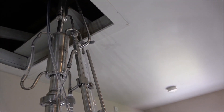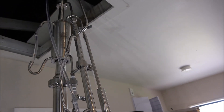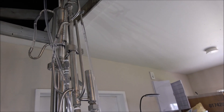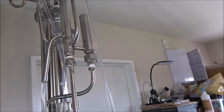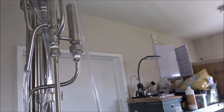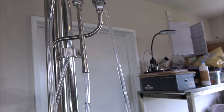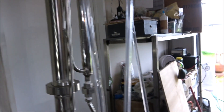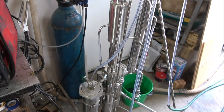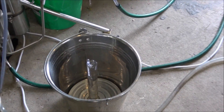Then it's proceeding down through this particular condenser, and we also have a breathing device over here that helps the column to breathe. It's running at atmospheric pressure, so this bypasses any pressure build-up inside. The still is running while we're talking — it's producing.